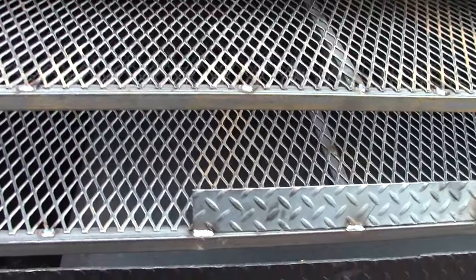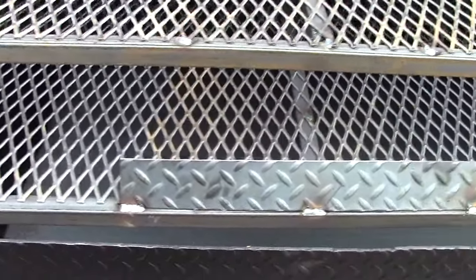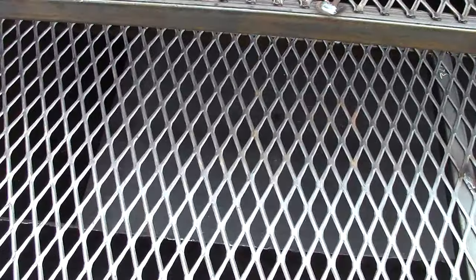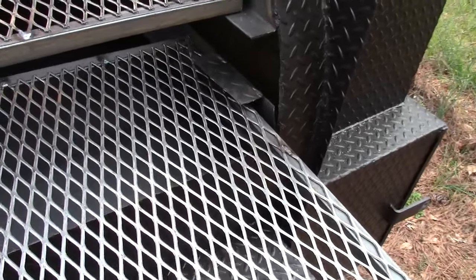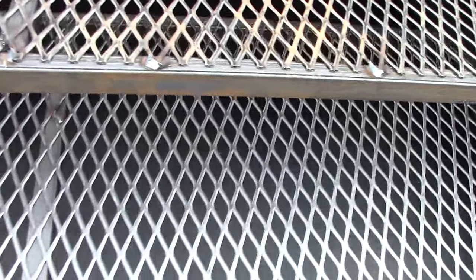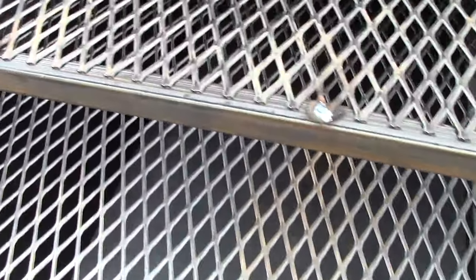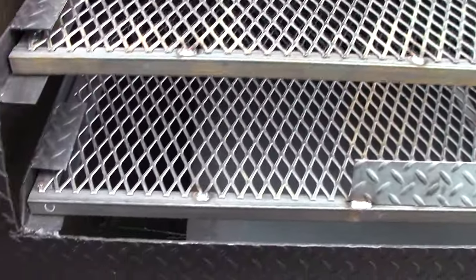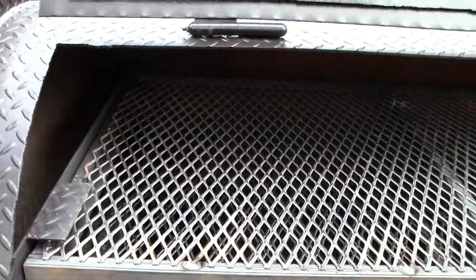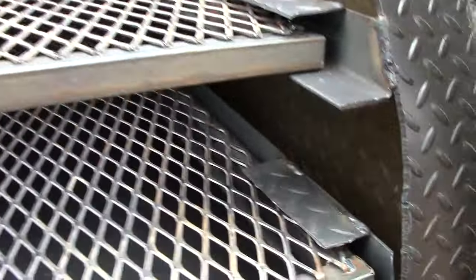These are reverse smokers — the steel plate goes all the way from the right hand side where the fire box is. The smoke and the heat will travel under the reverse plate and superheat that reverse plate, so any of your drippings when it hits it will vaporize. Then the smoke comes back up into the other shelf and travels across the grates to get out your exhaust pipe.